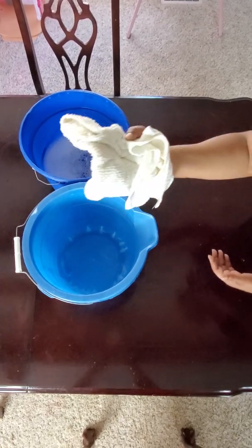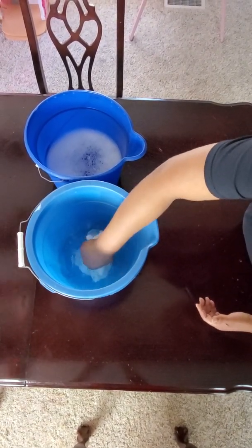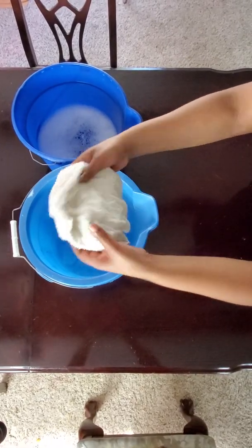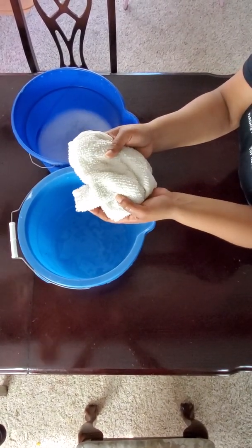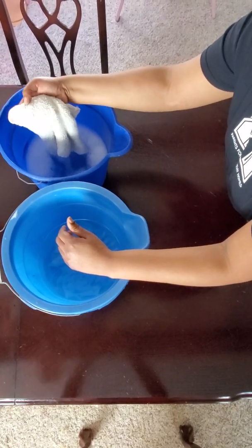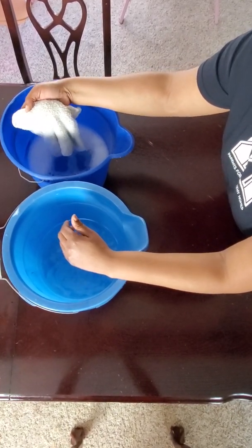When you're done cleaning that surface, take your towel — which could potentially have lead dust on it — and rinse it in your rinse bucket. This helps to get all the particles and lead dust off the towel into that water, so it's cleaner before you put it back into your wash bucket to wipe a new surface. You don't want to contaminate your wash water with lead, because then you're defeating the purpose of cleaning, which is to get the lead dust up — not re-spread it around.